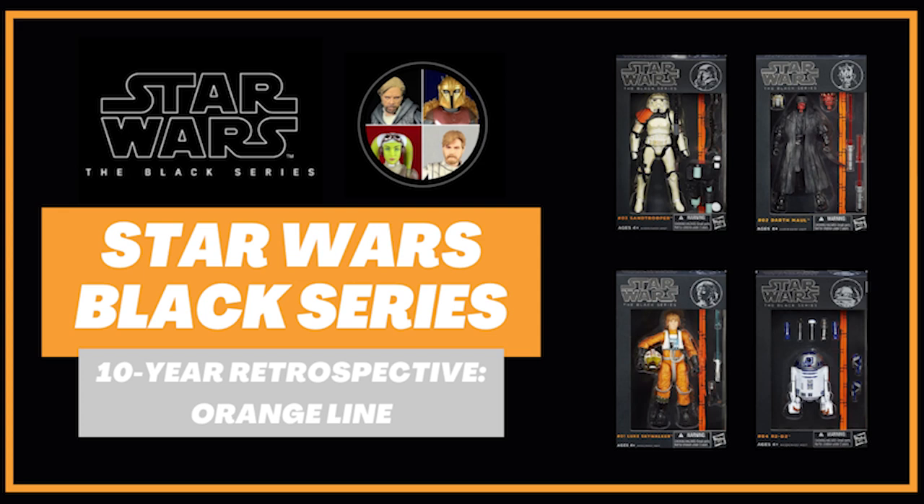Hello there and welcome to the Star Wars Showcase YouTube channel, where I am excited to start a new series of videos commemorating the 10-year anniversary of the Star Wars Black Series line by Hasbro.